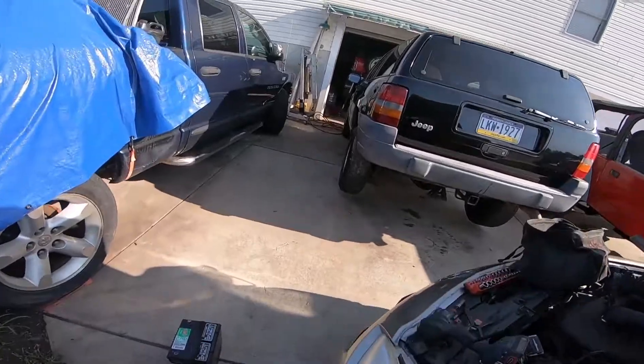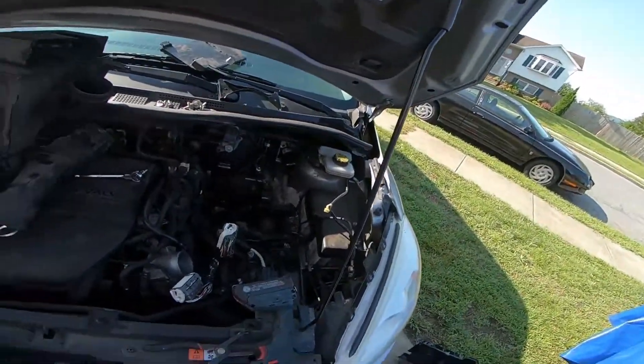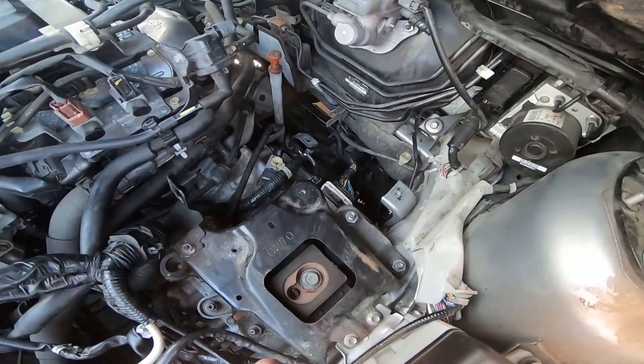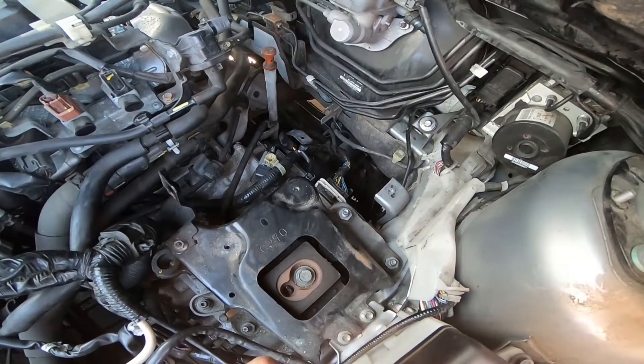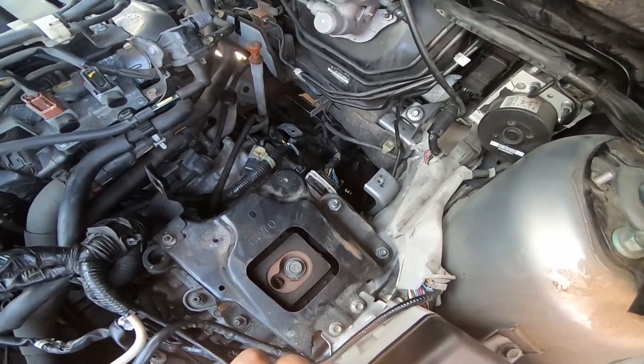Mazda 5 and Mazda 3 have a common problem that I had to do some research on. The transmission TCM, or transmission computer module, goes into what's called limp mode.